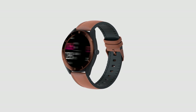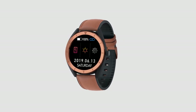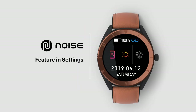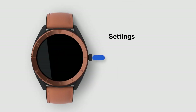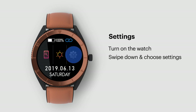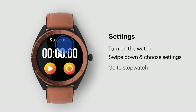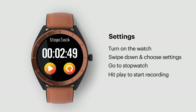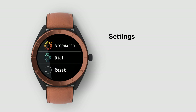There are a bunch of NoiseFit Endure features that aid in smooth functioning of the smartwatch. Turn on the watch, swipe down from the home screen, and choose Settings. Go to Stopwatch and hit play to start recording. Hit the refresh button to start again. Press the side button to exit the feature.